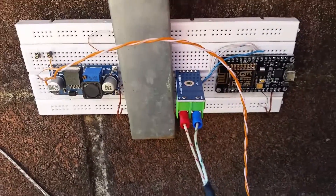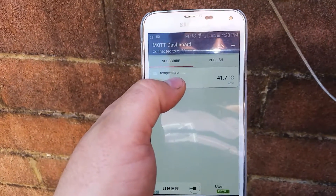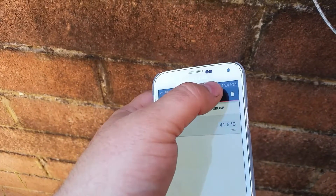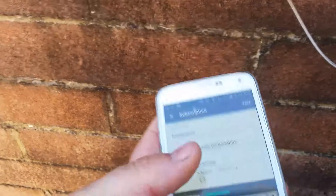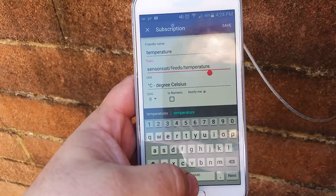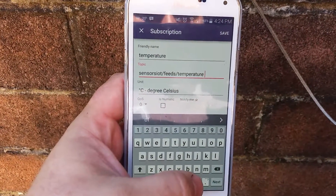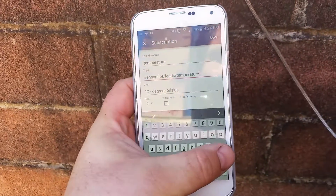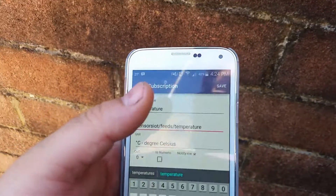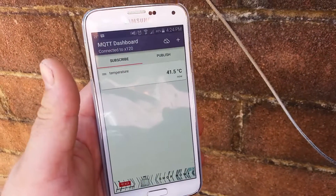A few issues I had, especially with the MQTT dashboard: if you use the auto-text feature, it tends to put a space after the topic name. If there's a space in there, you won't notice it but it won't work. The same thing applies to the server name in this software — it can be a little fiddly if you've got a hidden space.